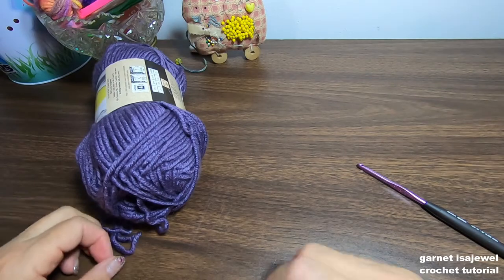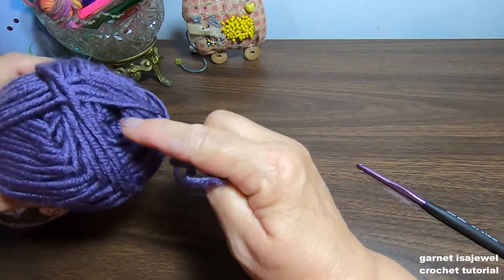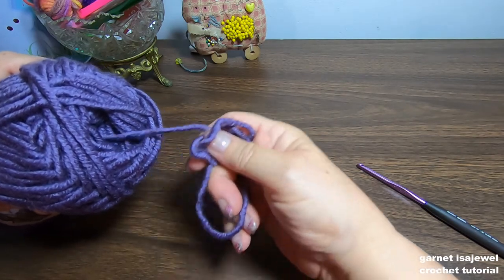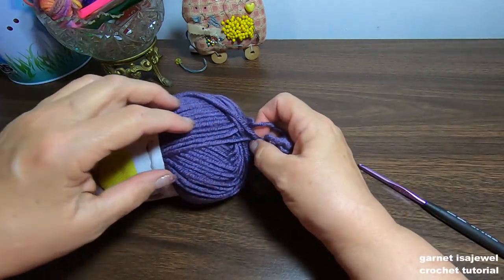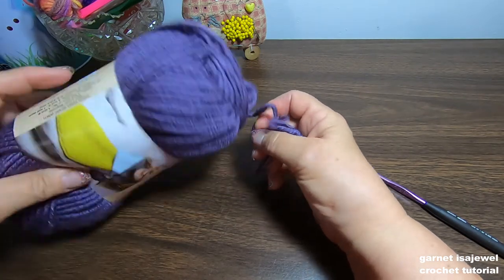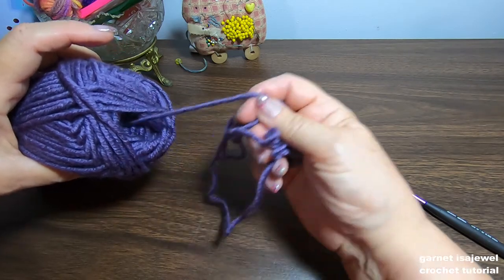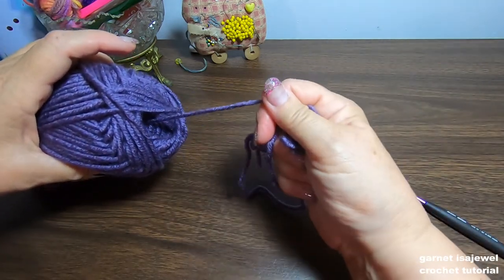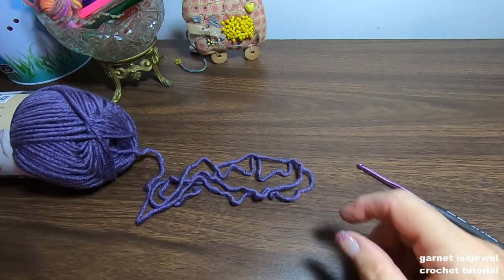Before I begin any project I always like to pull the yarn from the center — I find it easier to maneuver. If I pulled from the outside it would be tangling all the time, so from the center I can lay it down and pull out yarn as I need it. Pull out an ample amount and let's get started.